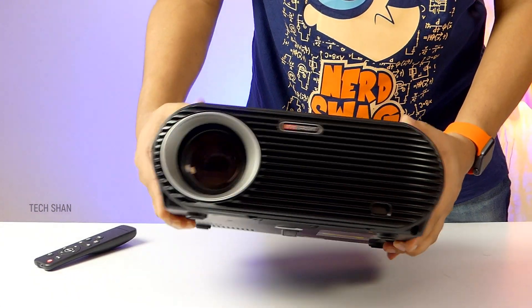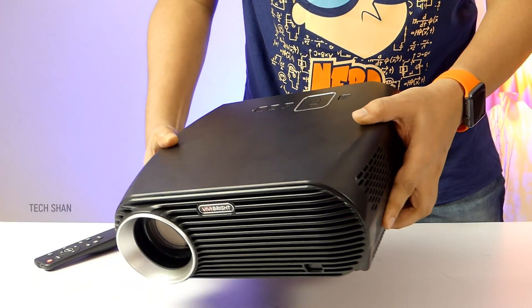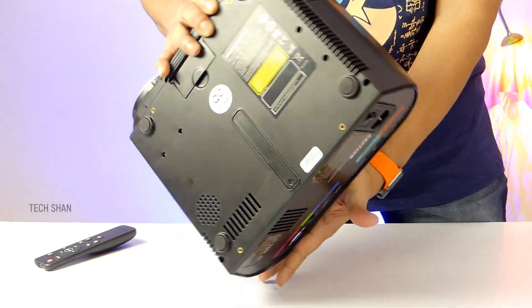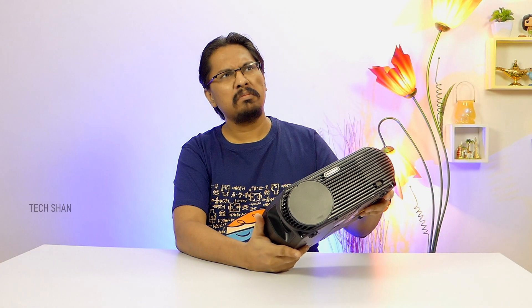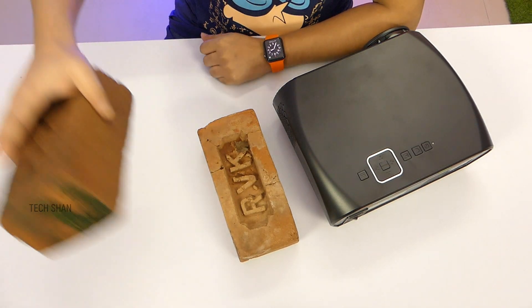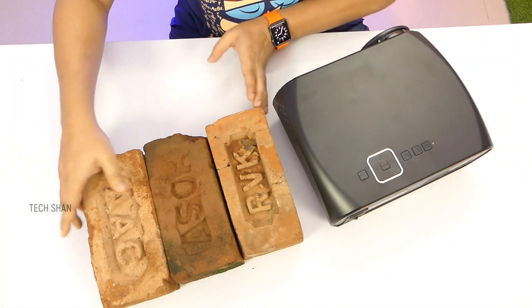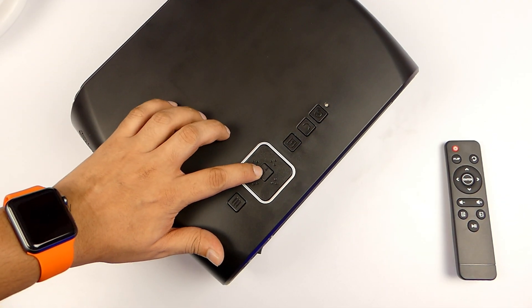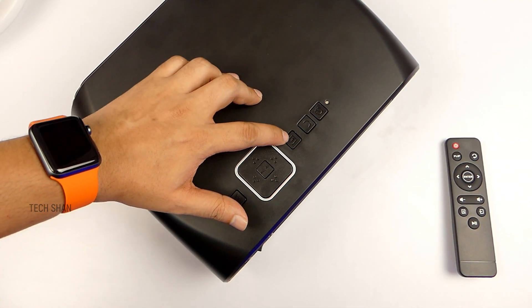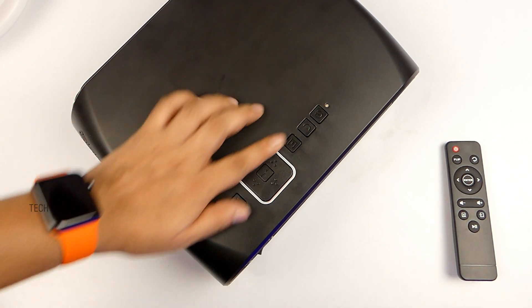First glance, build is top notch — all plastic but super solid. Won't say heavy given its size; it's got a lot packed inside. It's quite big — as big as three bricks approximately. On top we have navigation buttons, in the middle the enter button, menu, exit, back and power button, plus an LED indicator.